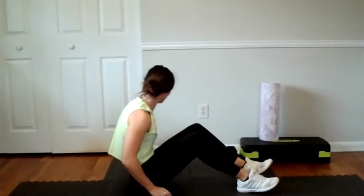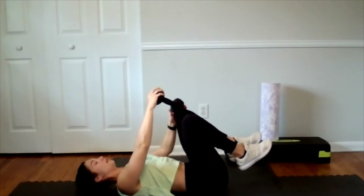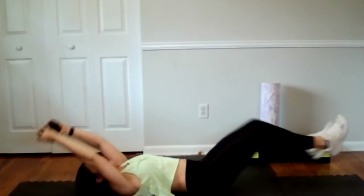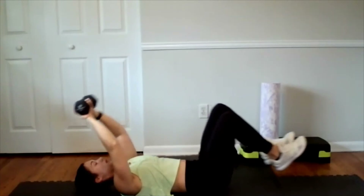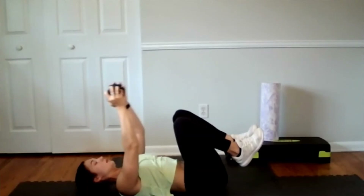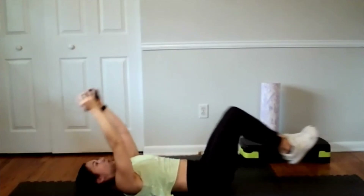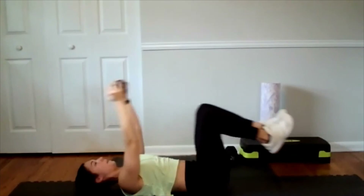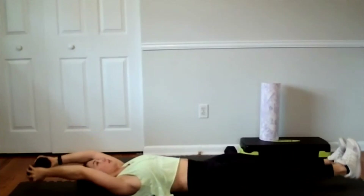Let's go into our double crunches one last time. Knees and dumbbell are together — keep those arms straight the entire time, and take it back with your head. Ten times. Keep those arms, get together with your hands. There's eight, two more. And ten.